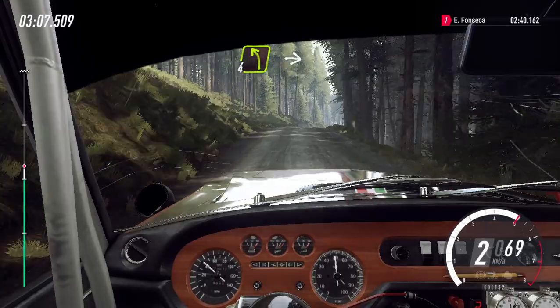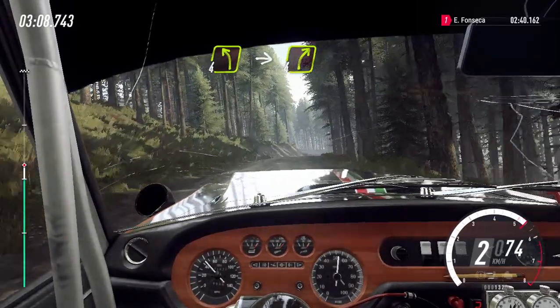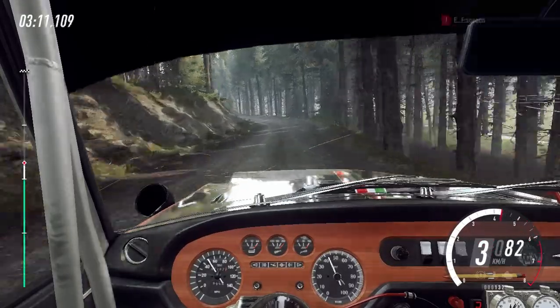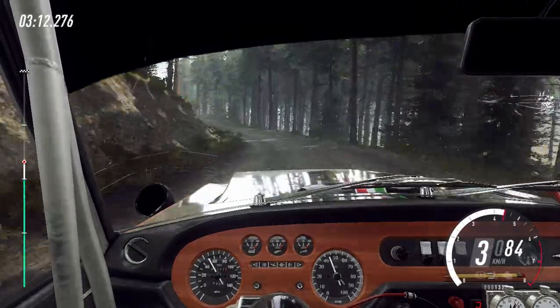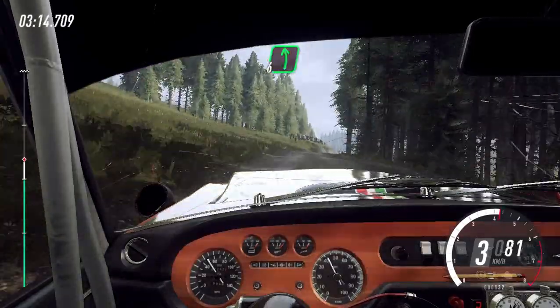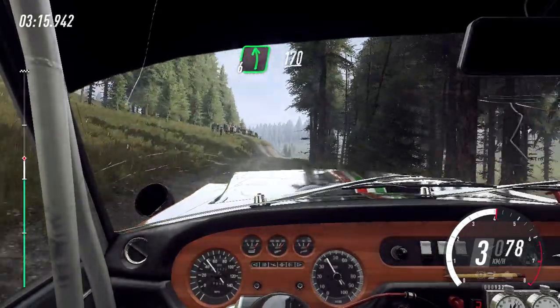30, esquerda 4, e direita 4 sobre alto, e esquerda 6, 170 sobre lombas. 30.